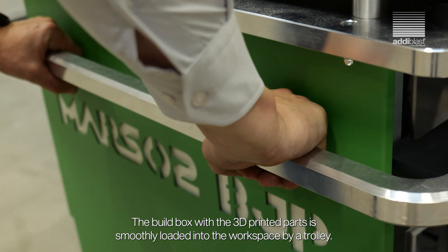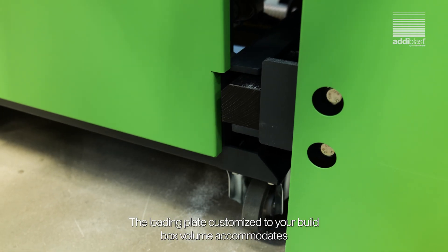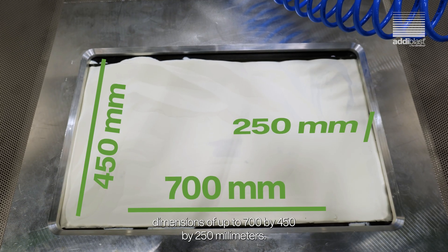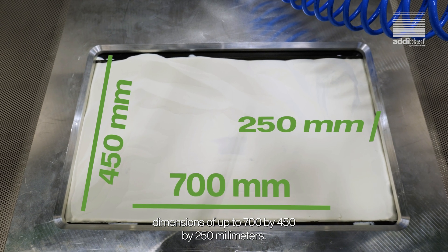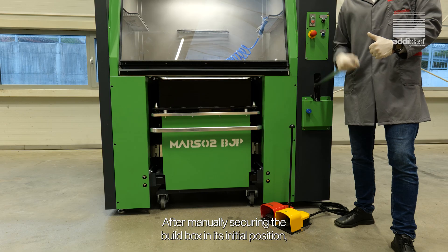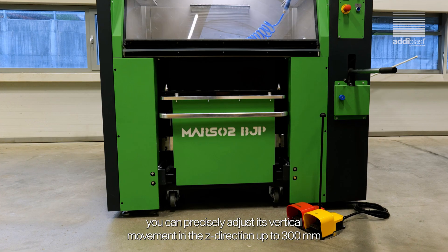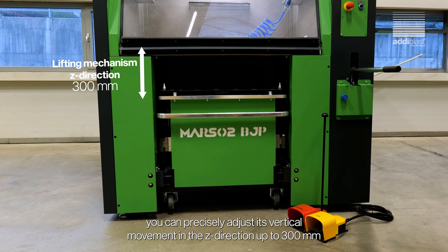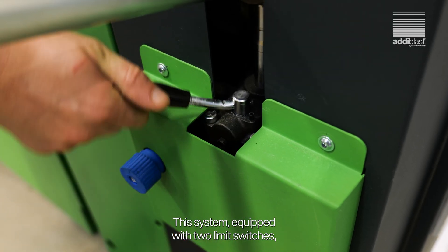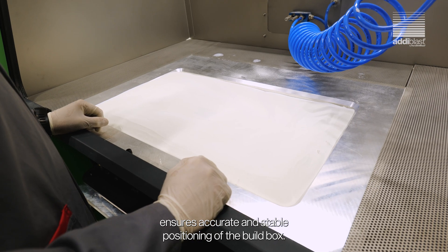The build box with the 3D printed parts is smoothly loaded into the workspace by a trolley. The loading plate, customized to your build box volume, accommodates dimensions of up to 700 x 450 x 250 mm. After manually securing the build box in its initial position, you can precisely adjust its vertical movements in the z-direction up to 300 mm using foot pedals. This system, equipped with two limit switches, ensures accurate and stable positioning of the build box.